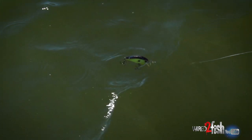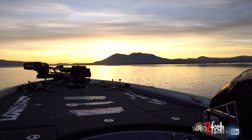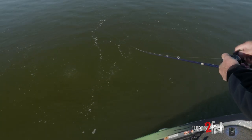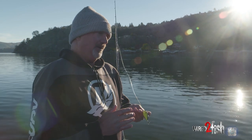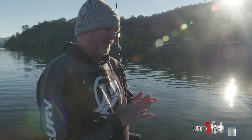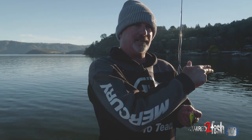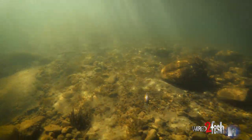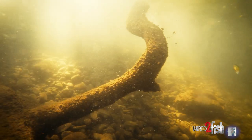I'll use different variations of the colors of the 3DB square bill. This lake has different colors of water throughout — you got different algae blooms, a little brown algae bloom or a green algae bloom. It just depends on where you're at on the lake and I'll make some adjustments on the color. The water on the other end of the lake is a little more clear, so I can go with more of the ghost colors or shad colors, lighter colors. Where the water's a little more stained, I like to go with something a little more yellows or chartreuse.